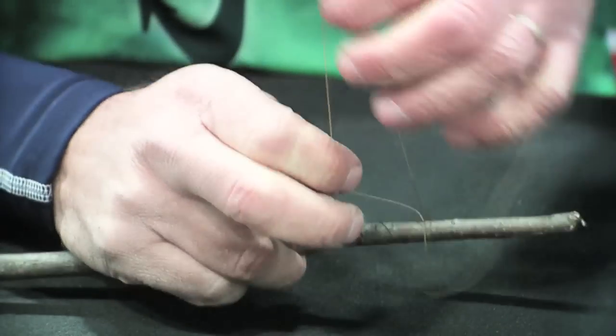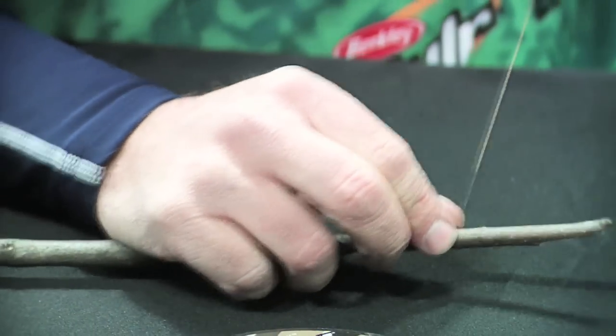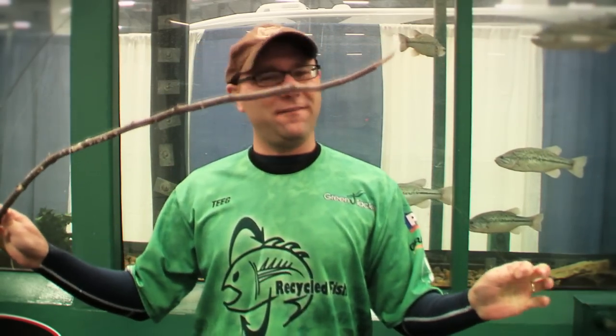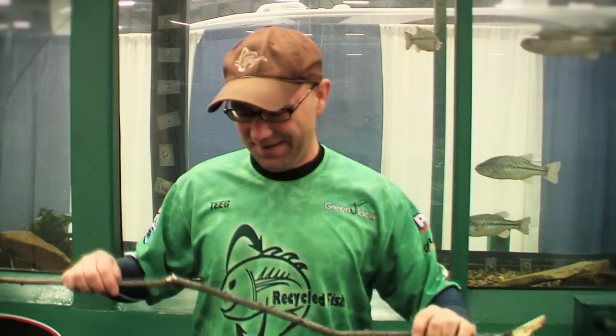Then you're ready to tie on a hook and a weight, find yourself some bait, and go fishing. I hope someday you're able to summon your inner survivalist — head out there, make yourself a handmade fishing rod with a stick and a string, and trick a few fish. Good cheer, blessings, and great adventures.